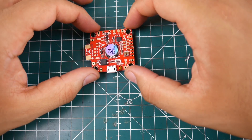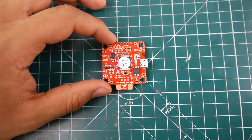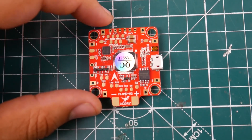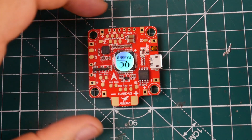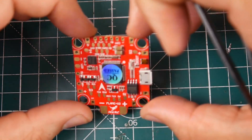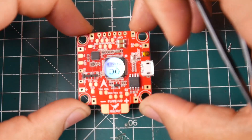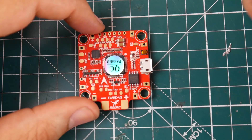Alright, so we have the HGLRC all-in-one flight controller. It's not super new — it's been out for maybe a month or so, and I just received it yesterday. This is supposed to be put into your quadcopter like so if you don't want to play with the Betaflight resource remapping.